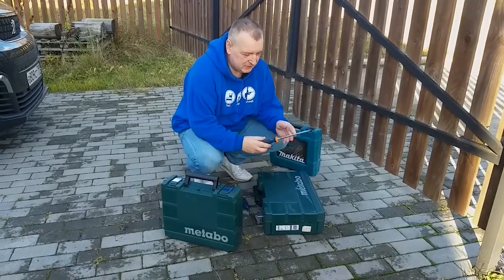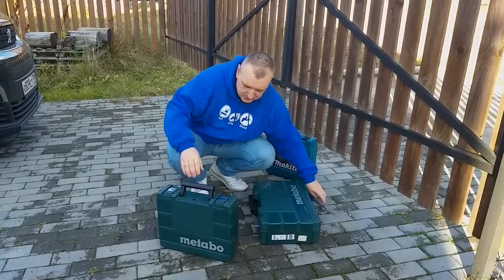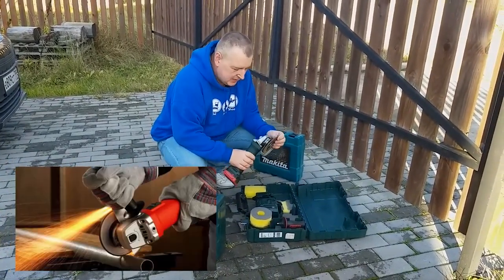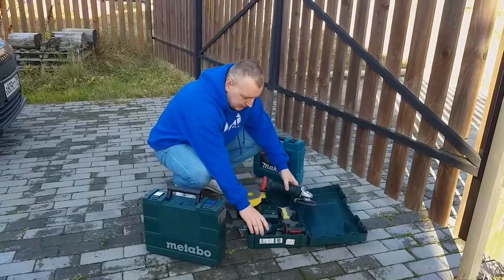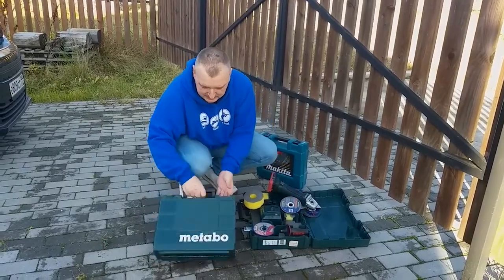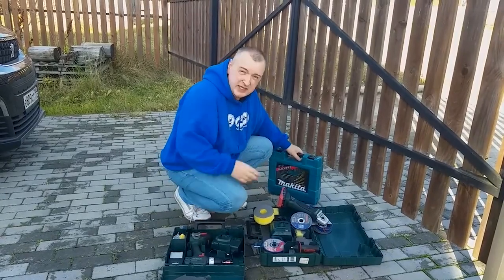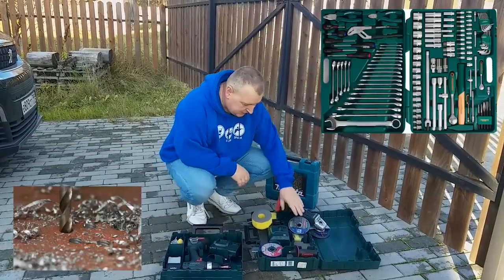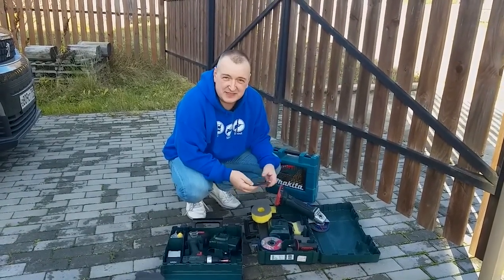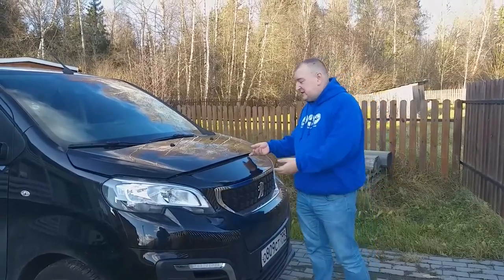To do this, we will need the following tools: a large strong screwdriver and another smaller one, a powerful angle grinder and cutting wheel for cutting steel, wrenches, and a set of drills of different diameters for metal... Okay, it was a joke. In fact, we don't need anything. We can fix everything simply with our hands. Now I'll show you how to do it.